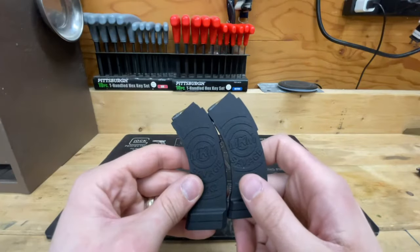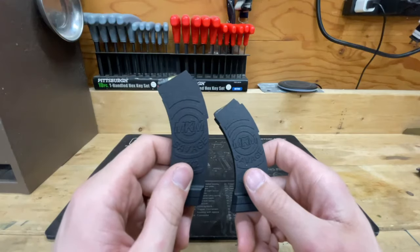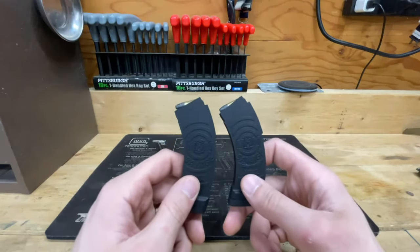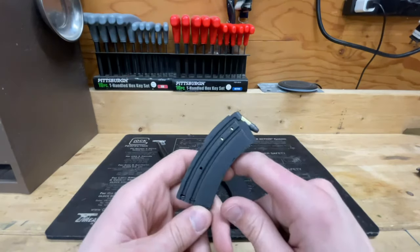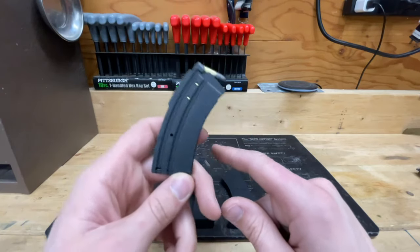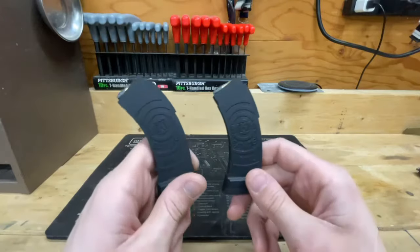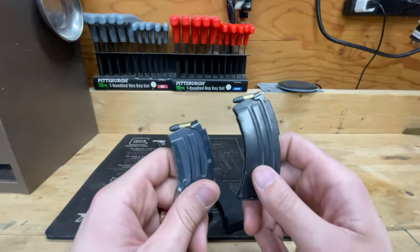As for the MK Machining mags, their customer service was great — I really appreciate them sending another mag out to me with no questions asked. But I still don't have flawless results with either of their magazines. So all in all, if you're looking for an aftermarket magazine option for your Savage Mark II, I would recommend the CS Specs mag. I wouldn't necessarily recommend the MK Machining mags, and maybe you'll have good luck with the factory Savages — but who knows.